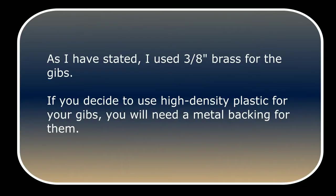As I have stated, I use 3/8-inch brass for the Gibbs. If you decide to use high-density plastic — which I actually recommend for your Gibbs — you will need a metal backing for them and space for the backing.